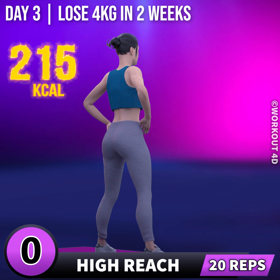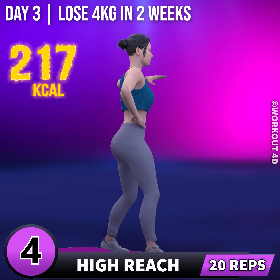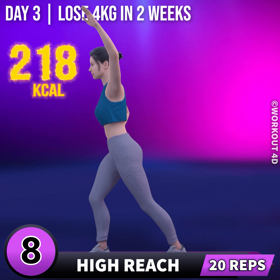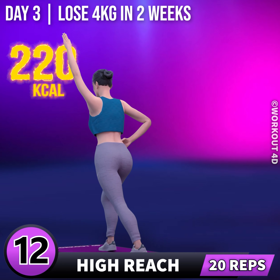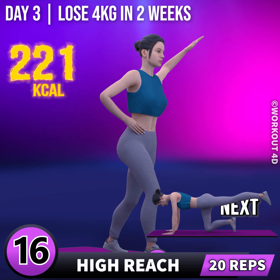Get ready for our next exercise. In 3, 2, 1, go! 1, 2, 3, 4, 5, 6, 7, 8, 9, 10, 11, 12, 13, 14, 15, 16.